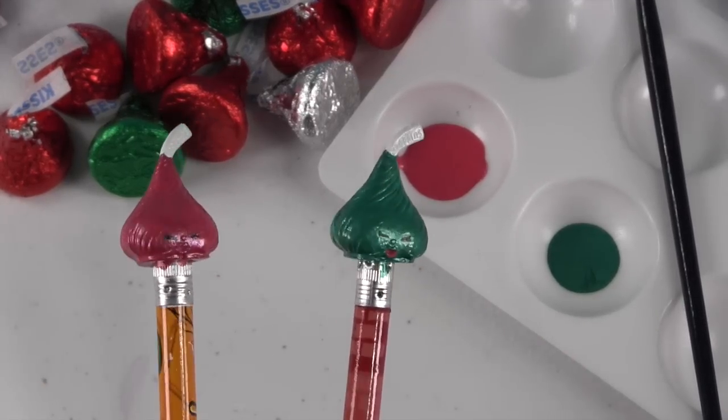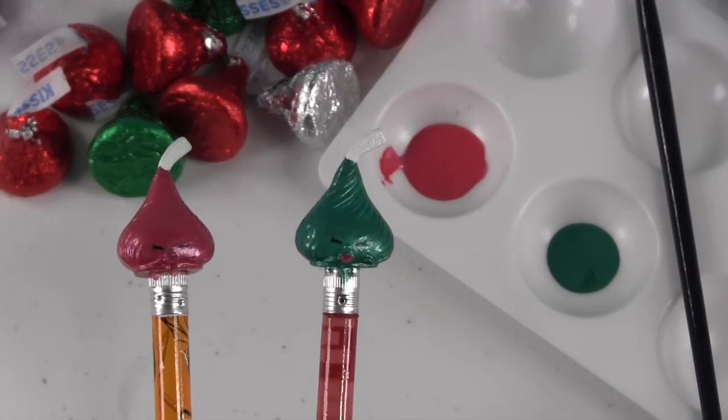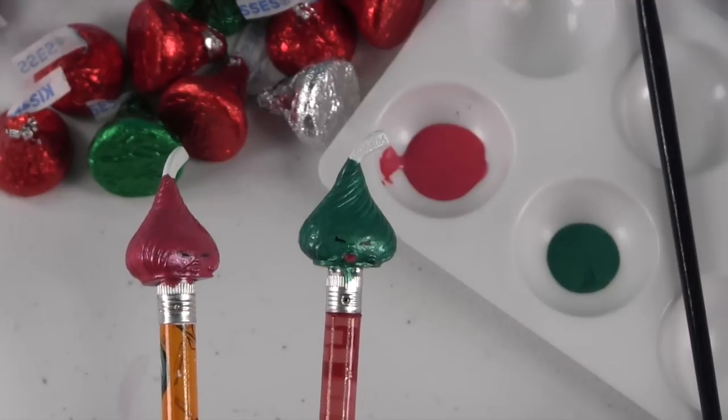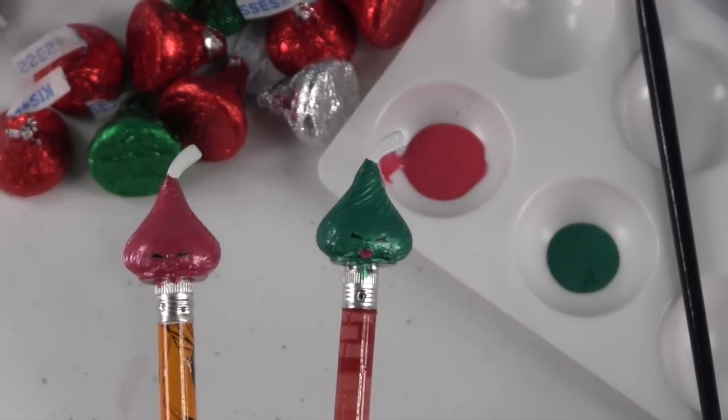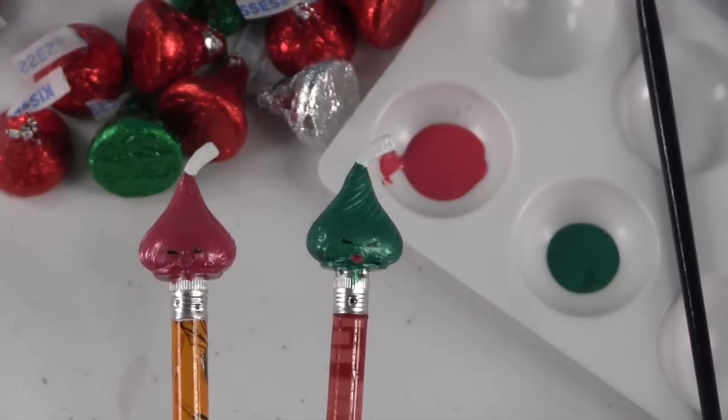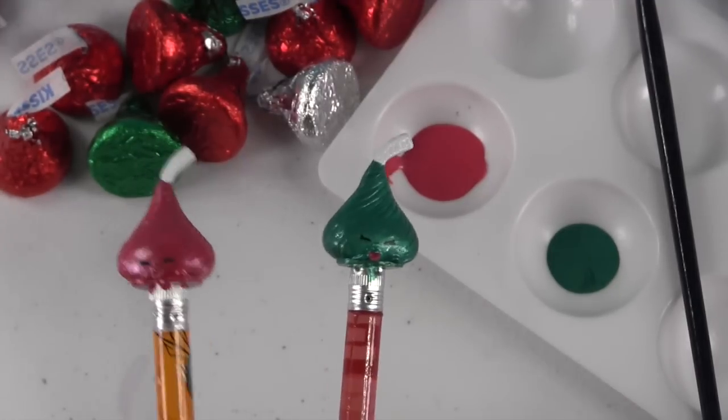All right, we're going to set our two new little Hershey Kisses aside so they can dry. And then once they're dry, I'm just going to put a clear sealant coat on them. That way it keeps all the paint on, and then we'll take a better look at them once they're all dry.